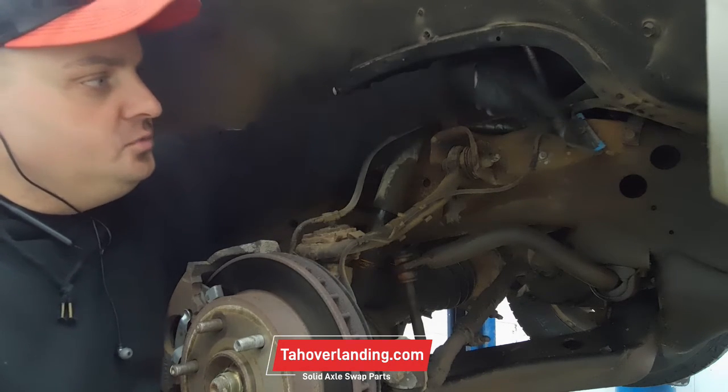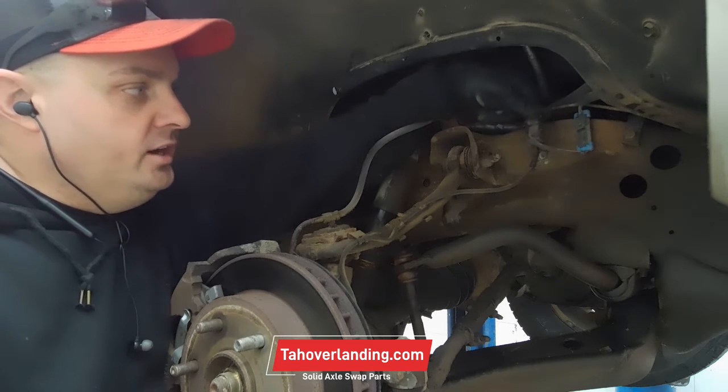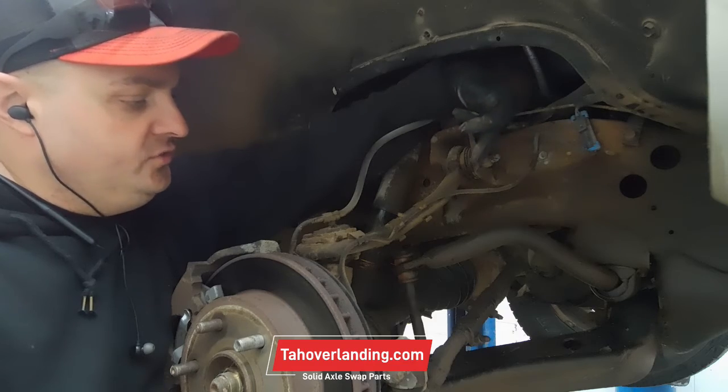The one thing that you may end up needing, since we're going to do a modern style unit bearing, is we're going to need this ABS sensor right here, so we're going to gently remove this for sure.